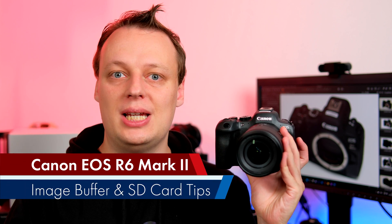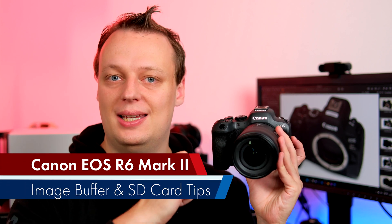Welcome to our memory card recommendation for the brand new Canon EOS R6 Mark II. The camera was announced just today and we already finished all our testing, so stay tuned to find out which memory card to buy for your hopefully brand new Canon EOS R6 Mark II.